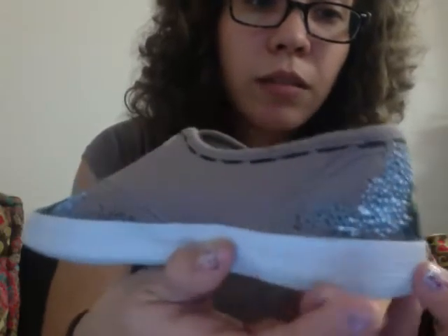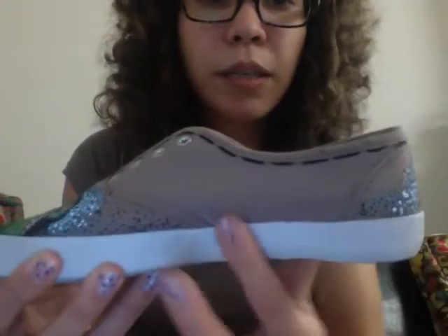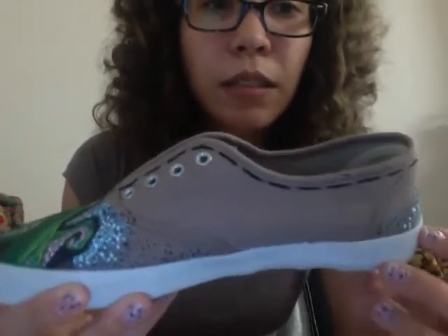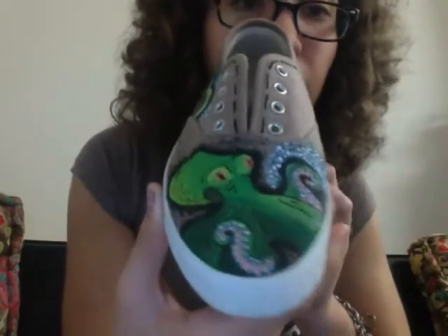And it all goes round, and then it just stops in the middle of the inside part. And the little stitching marks just continue. And that's the left shoe.